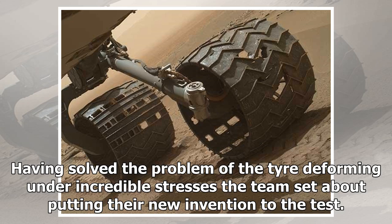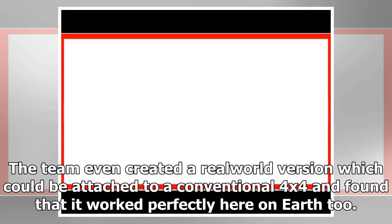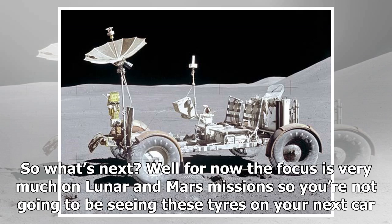Having solved the problem of the tire deforming under incredible stresses, the team set about putting their new invention to the test. This included testing it in Mars-like conditions alongside the wheels currently found on the Curiosity rover. The team even created a real-world version which could be attached to a conventional 4x4, and found that it worked perfectly here on Earth too.